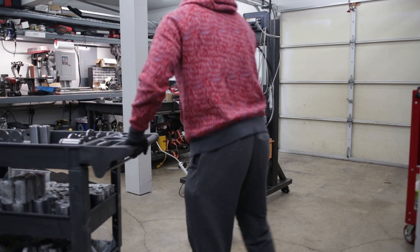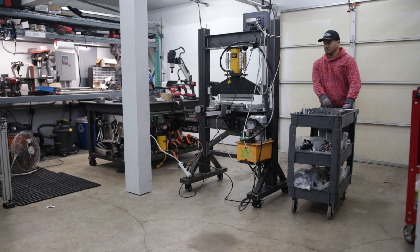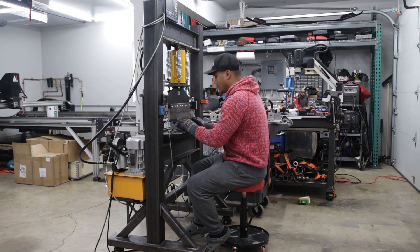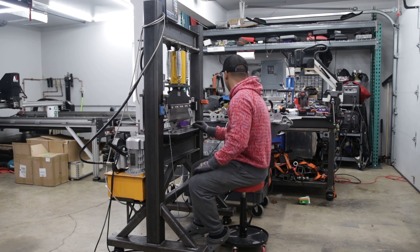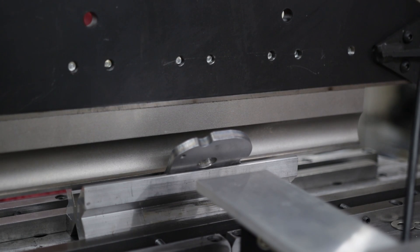Hi everybody, welcome back. This is going to be part 3 of the homemade press brake build series. If you haven't watched part 1 or 2, make sure to click on the link in the upper right, or check the video description.